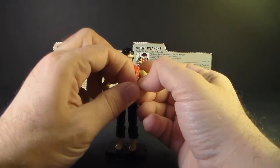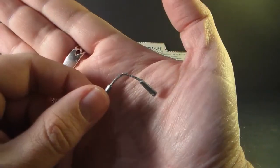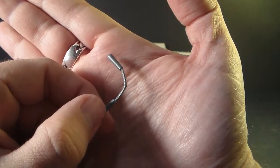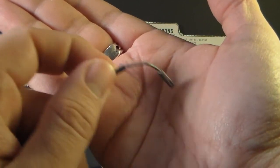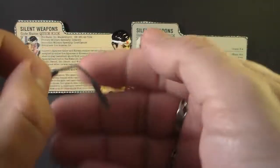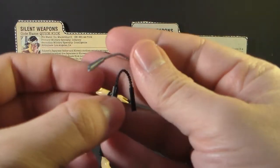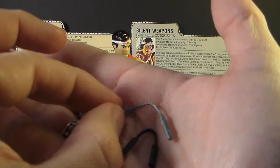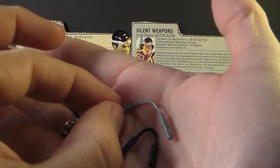Quick Kick's other weapon was nunchucks, molded out of the same silver plastic as his sword — again, a fairly well detailed accessory that looks pretty good. Storm Shadow also came with nunchucks, but his were molded in black. Quick Kick's nunchucks are not just a silver remold of Storm Shadow's; they are actually different.